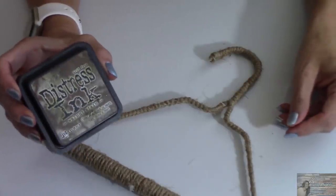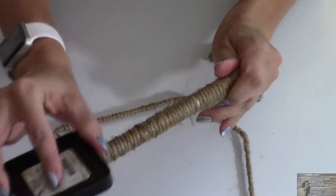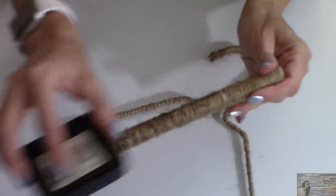Taking my Tim Holtz Distress Ink in the color of Walnut Stain, I'm going to run this across my twine to give it that aged, dirty look.